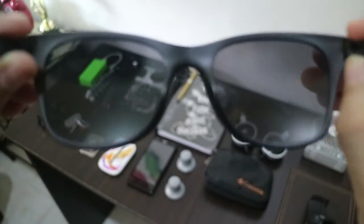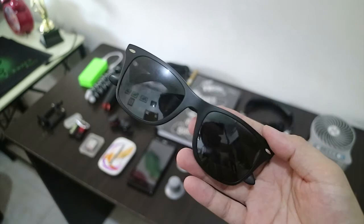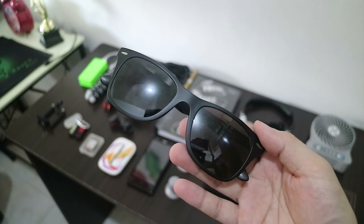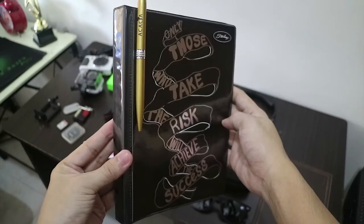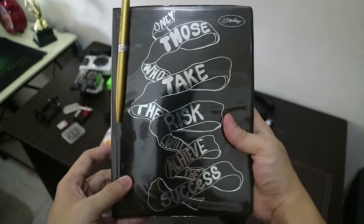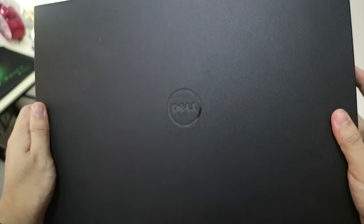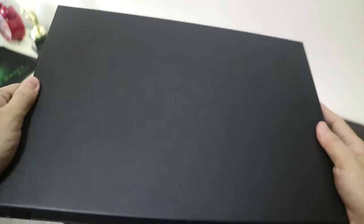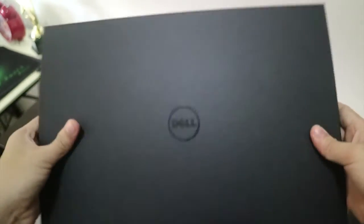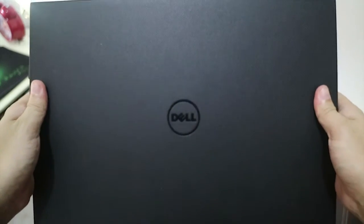I also have my polarized sunglasses — they're from Spyder. And I have my notebook where I write all my secrets — you can see that it's a secret. My weapon of choice for video editing is my 2015 Dell notebook, which has a dedicated graphics card for better performance in video editing.